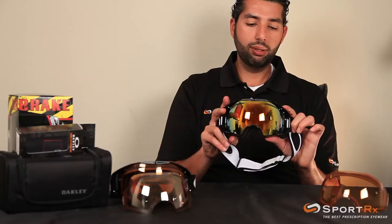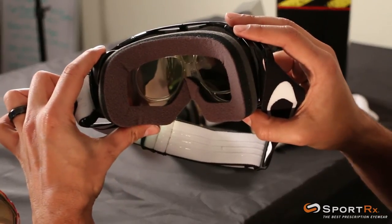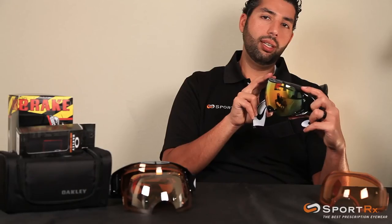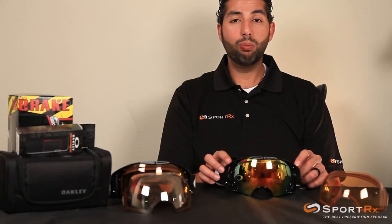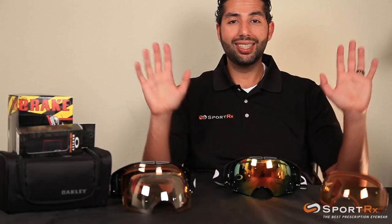When it's mirrored like that, you can't even see that they're in there, which is pretty cool. That's how you get your insert in and out of your Oakley Airbrakes. Any problems, questions, or concerns, you can email us at info@sportrx.com. If you've got some Airbrakes and you need them in prescription, we can send you just the insert — need anything, let us know. Sayonara!